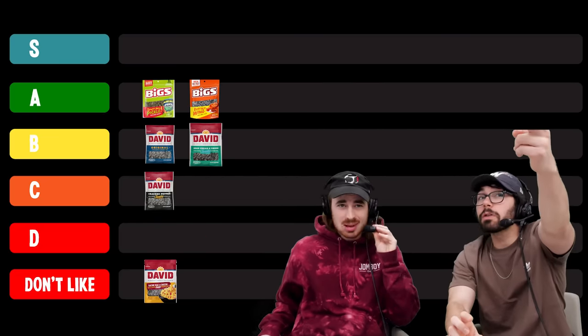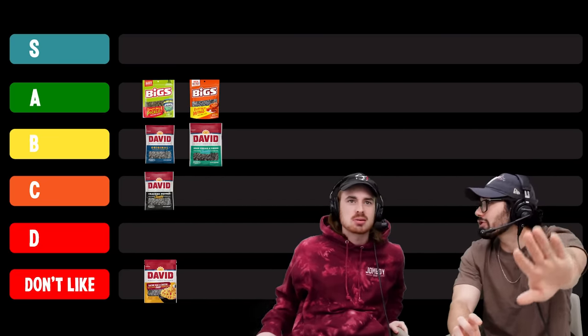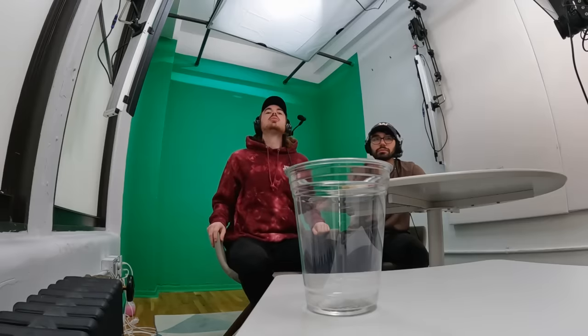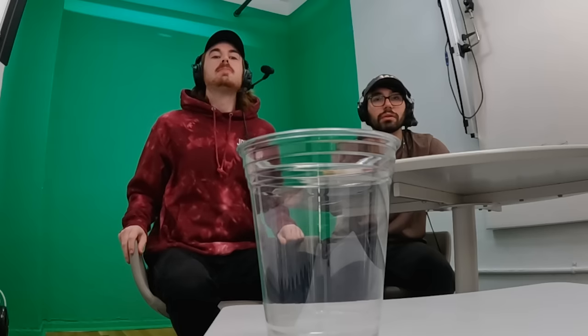All right, jalapeño. This is about to clear my sinuses. They're gluten-free. Tastes like original to me — I'm waiting for the second wave of spice. I got a lot of jalapeño in me. First instinct is A. Both of the ones we have in A are spicy, but I think this is worse than those. I like this one better than buffalo. We can compromise — it's B. That one left me longing for more.